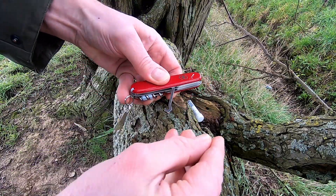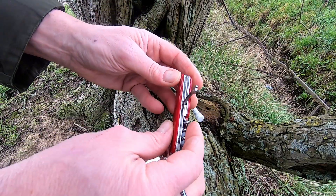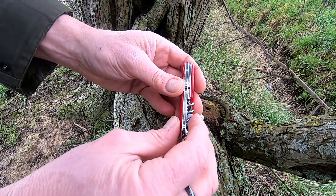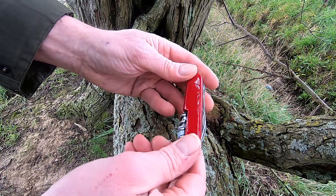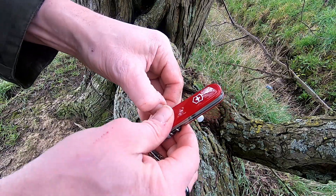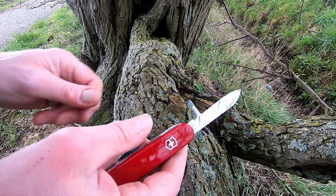Other tools that are on here: there's a nice little hook in case you need to pull stuff out of places it might have got stuck. Corkscrew — you might need that, you never know. Tiny little screwdriver tucked in there too. It's just a very handy little knife for this kind of stuff. Sometimes you might need to cut a bit of stuff back to get to the cache — sometimes they get a bit overgrown.